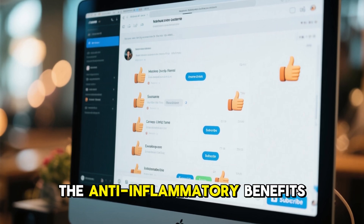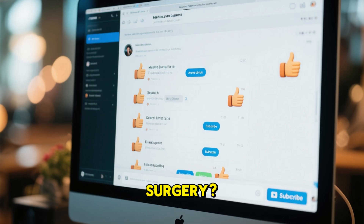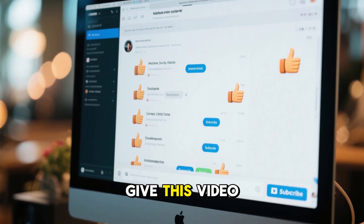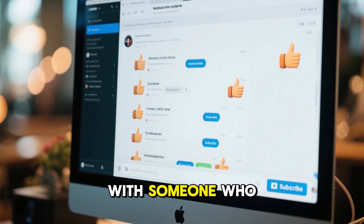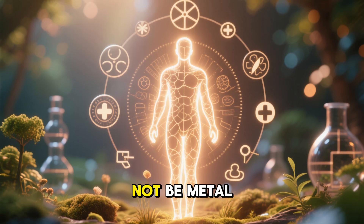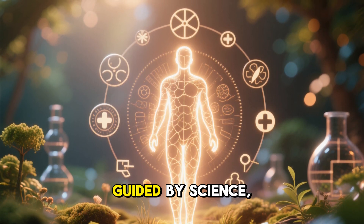The speed of regrowth, the anti-inflammatory benefits, or the fact that it could one day replace surgery? Let me know in the comments below. And if you found this fascinating, give this video a like, subscribe for more science-backed health updates, and share it with someone who struggles with joint pain. Because the future of healing might not be metal or plastic — it might just be your own body, guided by science, regenerating itself.